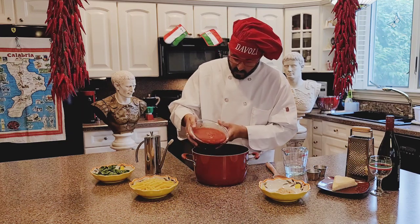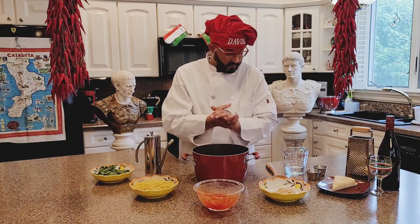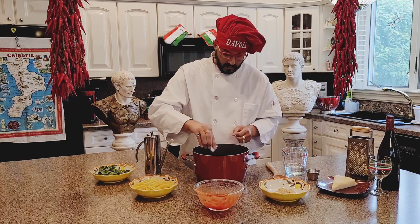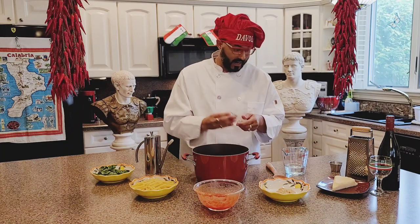Here we go. We're going to start with the tomato sauce — beautiful, delicious. Then we're going to add a handful of salt, like that. Black pepper: take a little black pepper shaker and shake it ten times. Boom, like that.